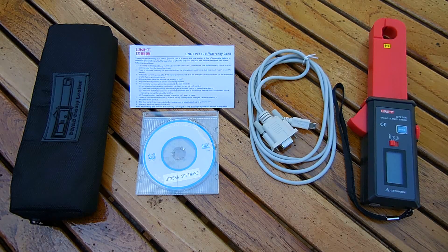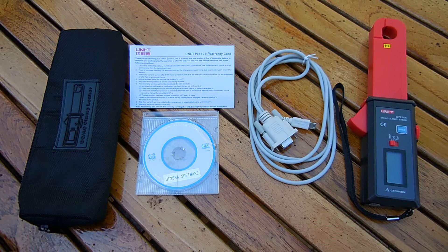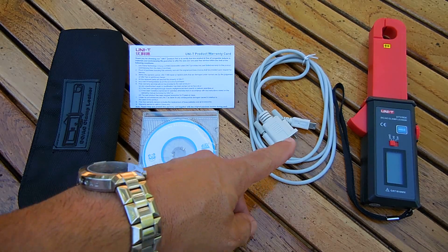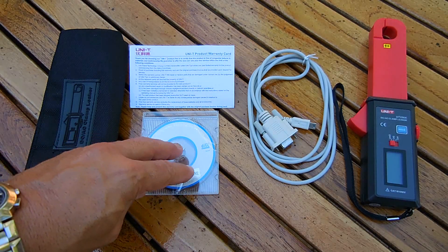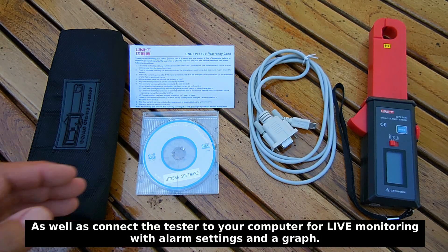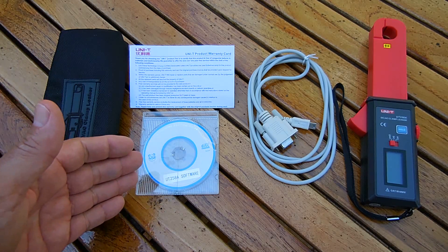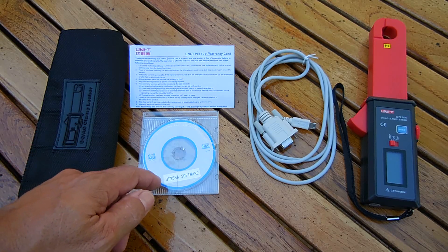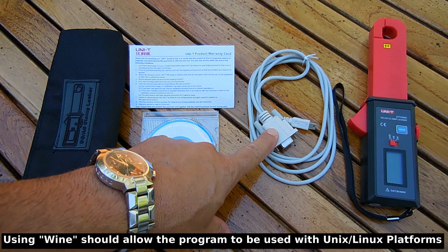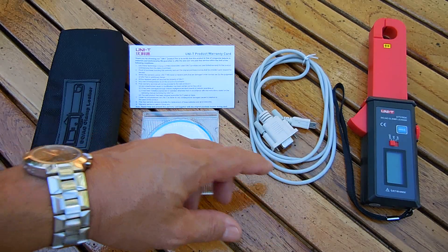Everything you see here was inside the box: a nice padded zipper case, a one year product warranty card, software, as well as an RS-232 to mini-USB cable that allows you to access the data stored inside this unit. In this video I will not be showing the software — it's fairly straightforward and works with Windows. You can also use USB to USB mini to plug into this unit.